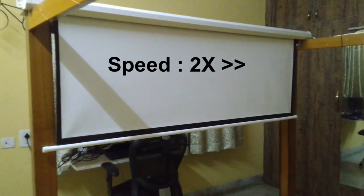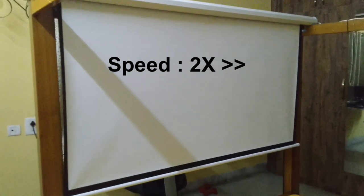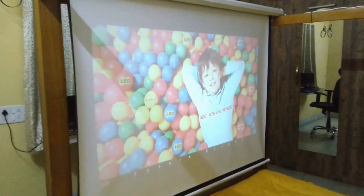The projection screen is of canvas material and has a smooth white finish with distinct black borders. There were no marks or stains on the screen when I received it. Note that the screen is only as good as the projector that you use.